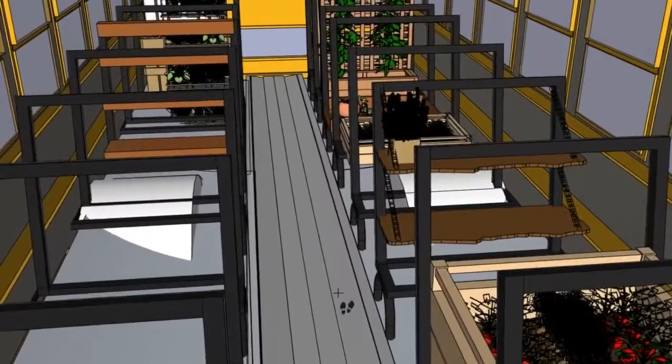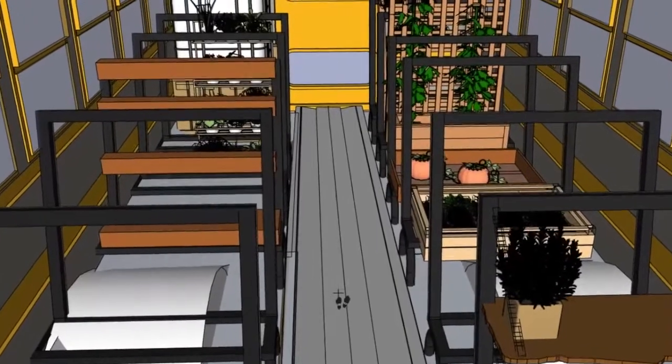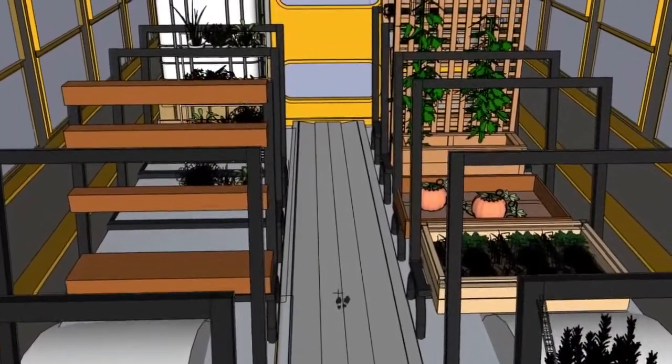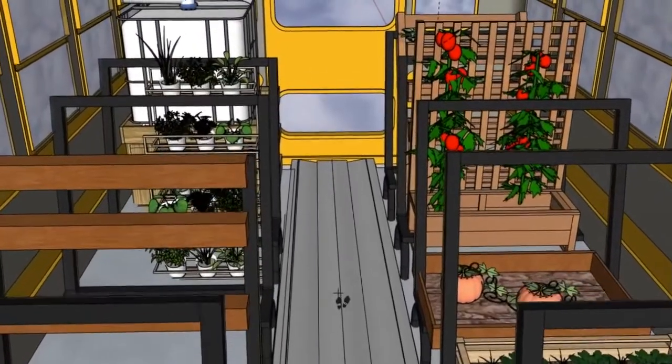Different types of modular shelving can be installed on the remaining bus seat frames along the length of the bus and exchanged as the needs of the bus vary throughout the seasons.